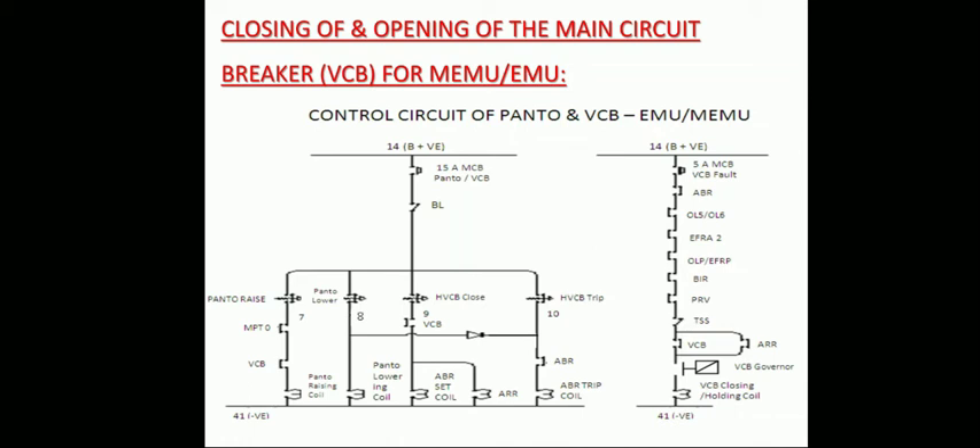The path to the VCB closing coil is now maintained through the 5-amp MCB for VCB fault, ABR which is latched, OL5 and OL6 closed interlocks, EFRA to close interlock, OLP and EFRP closed interlock, BAR closed interlock, PRB closed interlock, TSS closed on run, VCB interlock, and VCB governor.